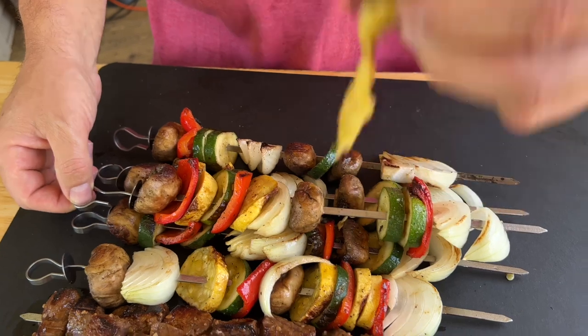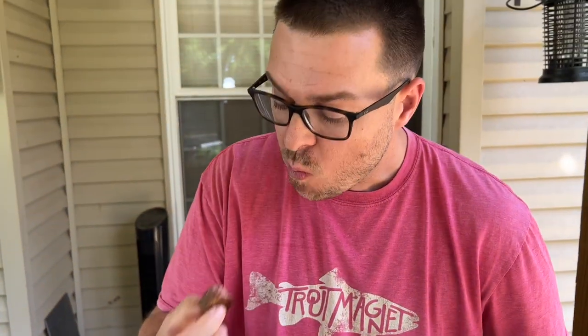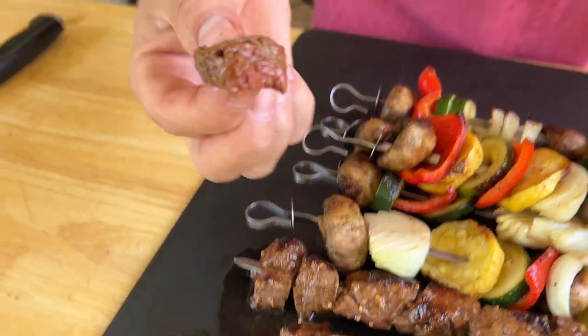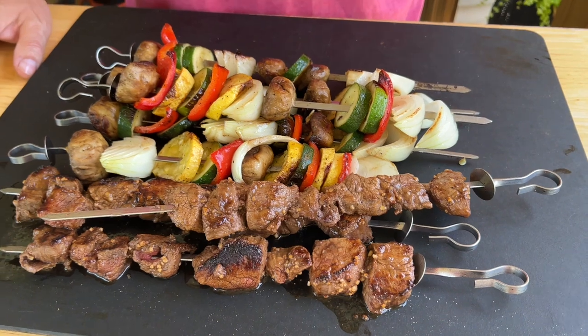Oh, they smell good! There you go — super easy. Just take the extra steps to make sure each ingredient is thought about. The steak is separate, the chicken separate, the shrimp separate from the vegetables, and you season your vegetables individually — I think it makes a huge difference. Look — still medium rare, with all that juice on the cutting board, because you weren't worried about overcooking it alongside the vegetables. If you're interested in the skewers, we'll have a link in the description. We've used them for over two years and stand by them.